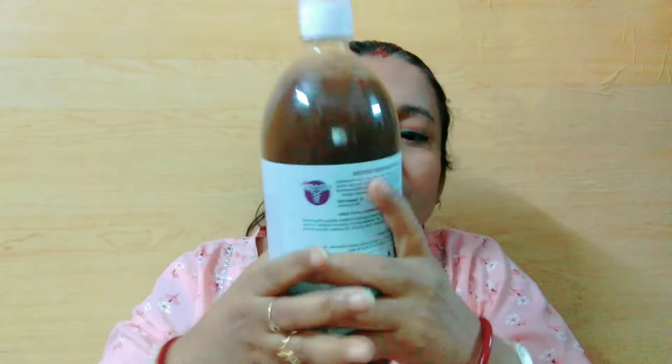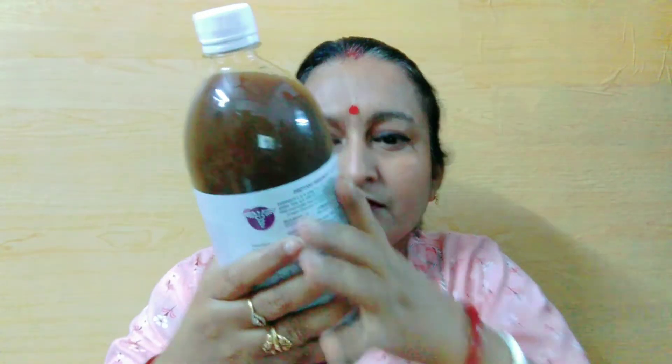Let's see how it is consumed. This product comes in a bottle. You take 30 ml and dilute it in a glass of water. After that, you consume it.